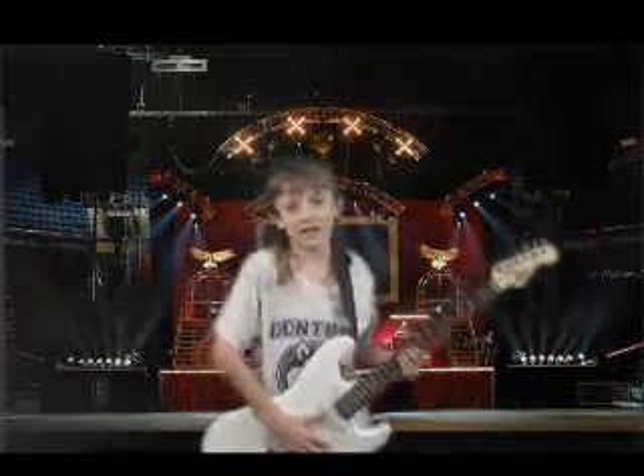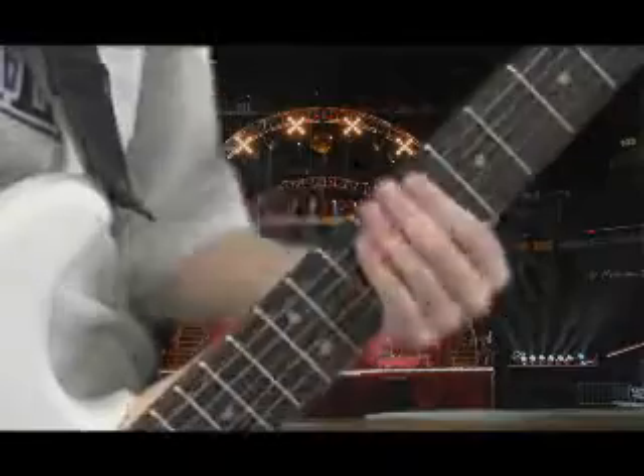All right! I'm learning how to play a real electric guitar!